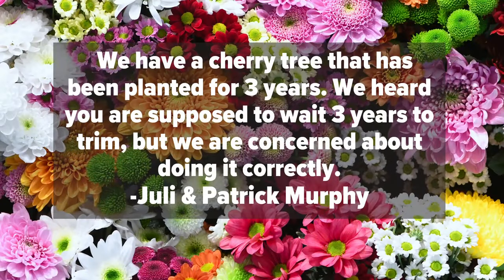We have been taking questions from folks to have you answer, because I don't have the answers. Cisco, we have the Murphys from Tacoma who have a cherry tree that they're going to be trimming for the first time. They've already had it for three years. What do you recommend they do?